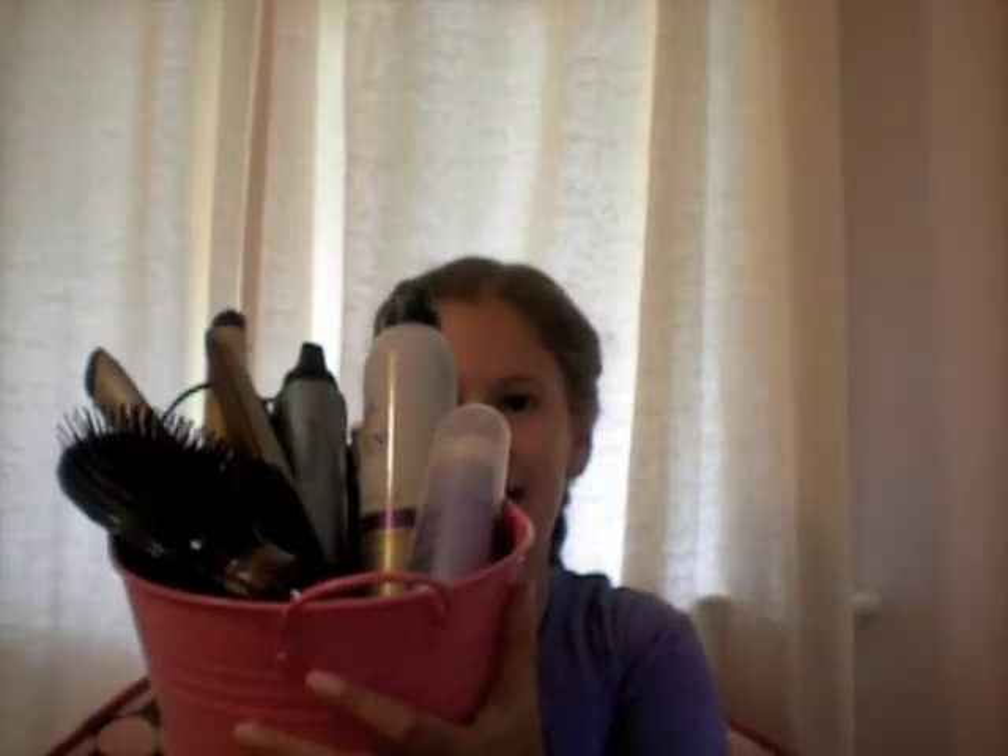Hey everyone, so today I'm going to be showing you my hair goodies basket, and these items are what you're going to be needing to use in my hair tutorials. And if I forget to put anything in here, or if I decide to add a few things, or if you maybe want me to add a few things, just comment down below and I will make an updated one eventually.